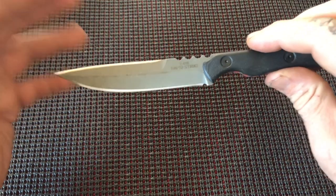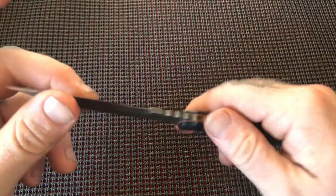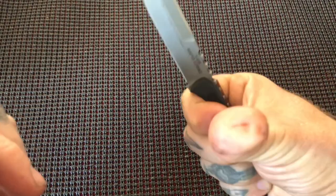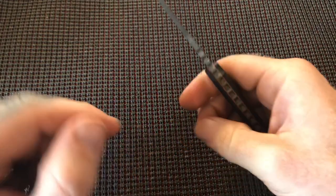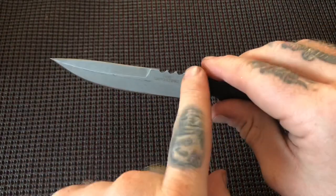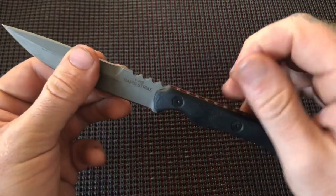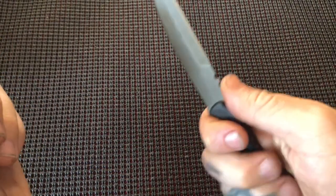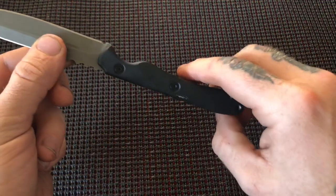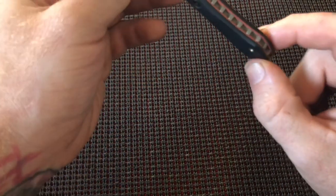The edge does roll fairly easily, but it's easy to fix so it's not a dealbreaker — though it is an issue that needs to be addressed. The jimping is so aggressive that even without pressing hard it will leave an immediate imprint in my finger. It's just too aggressive — it should be narrower. These wide gaps in the jimping immediately lead to a hot spot; it's not comfortable at all. It is functional in terms of keeping your hand on the knife, but it's a bit excessive.